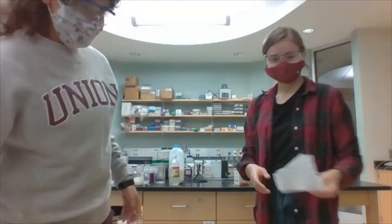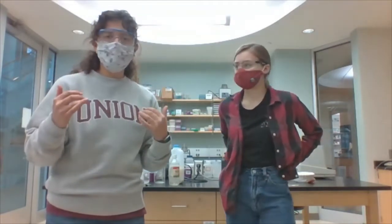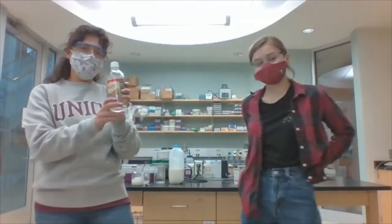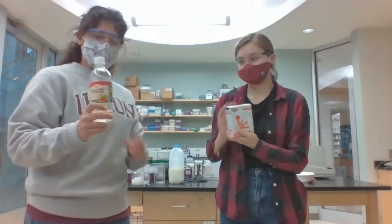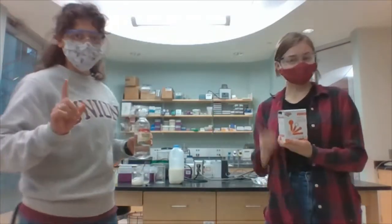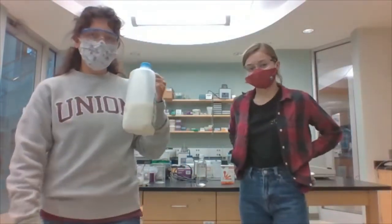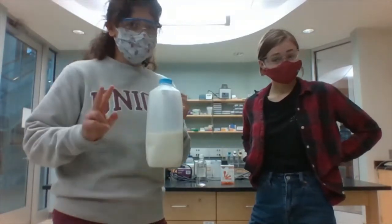Alright. So before you guys finish up with the video, we just have a couple questions for you. So you can think about these, and then we'll have some answers for you at the end of the video. What words could we use to describe the vinegar? And what words could we use to describe the baking soda? That's question one. And then, do you remember what protein it was in the milk that made our glue? That's question two.